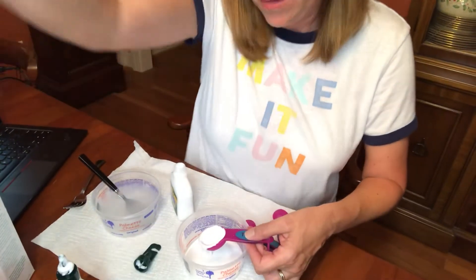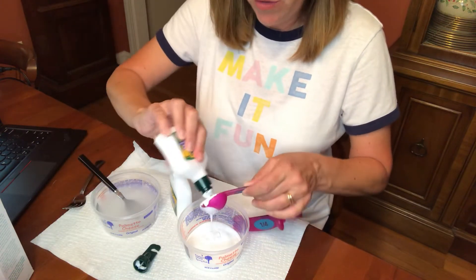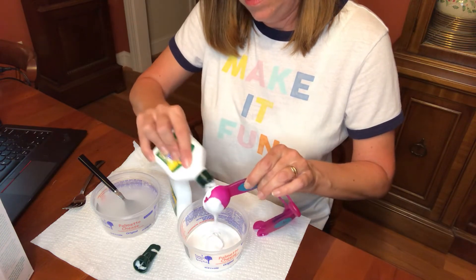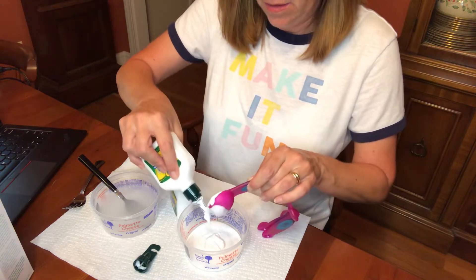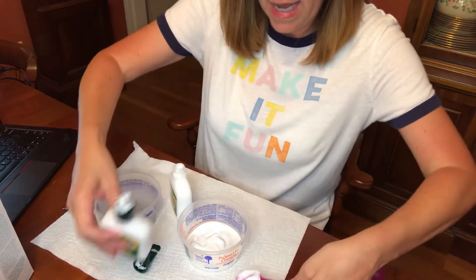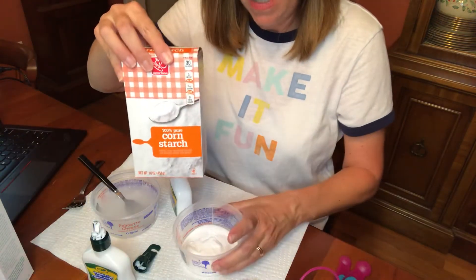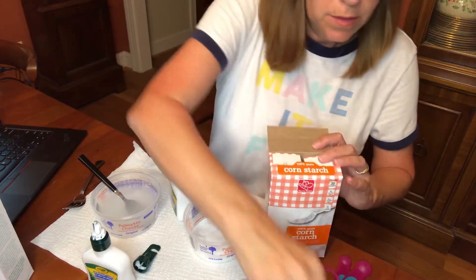Okay, so now this will be part two of the experiment. I've got four tablespoons of glue here — let me get this out. All we have in here is glue, and now we're going to add cornstarch to it to see if this makes a change in matter. Just regular old Elmer's glue.